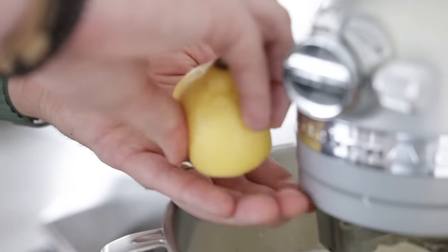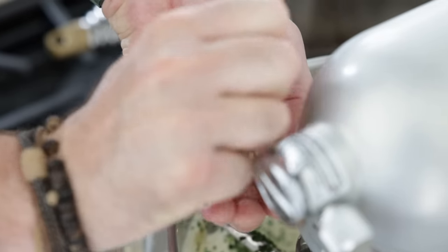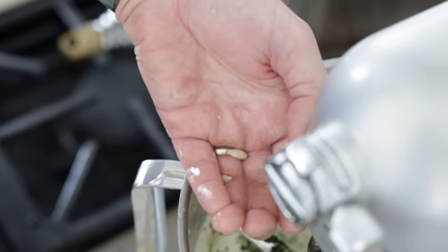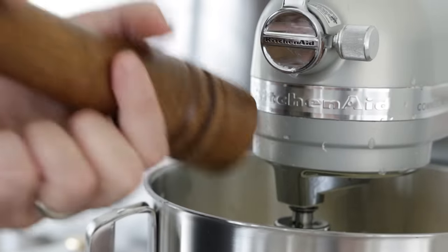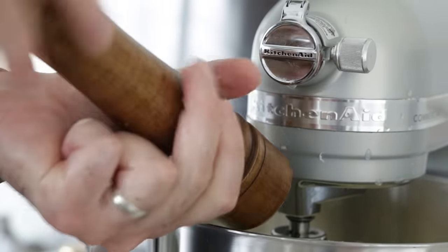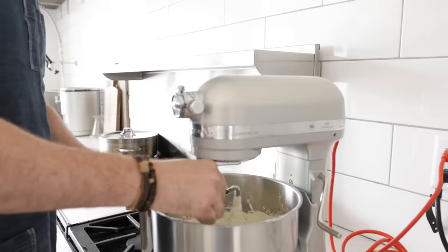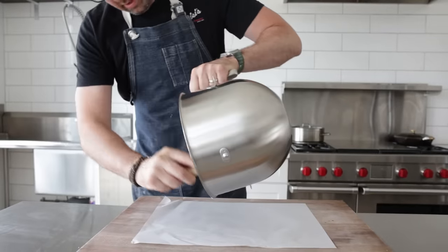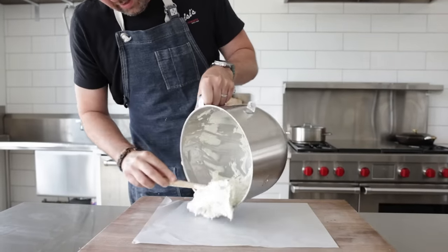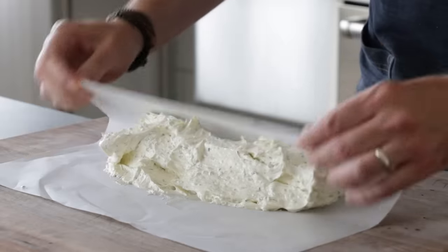First the parsley, then the lemon juice — I always have my other hand there as a guide to make sure the juice gets through but not the seeds. Then I'm going to season very well with coarse salt and fresh cracked black pepper, and be sure to adjust the seasonings. Mix it until it's just combined, and don't forget to taste it — does it need more salt or pepper? Then I'm going to transfer the butter over to a 12-by-18-inch sheet of parchment paper, spreading it out as far and wide as possible while keeping it nice and thick.